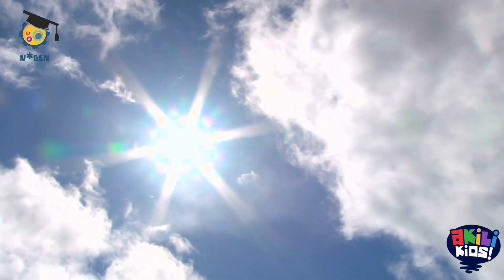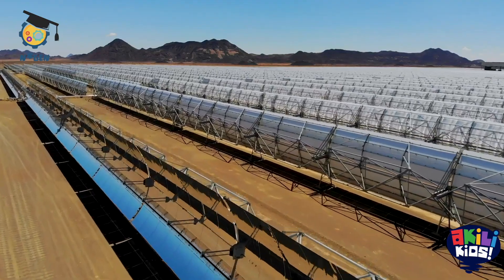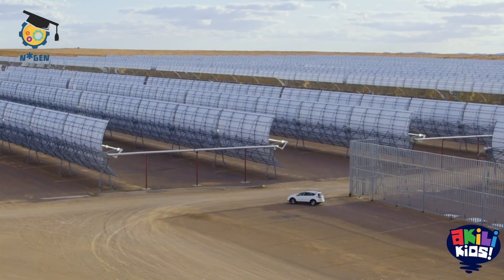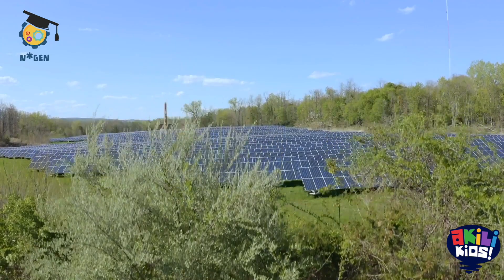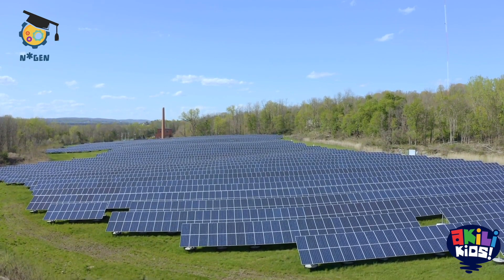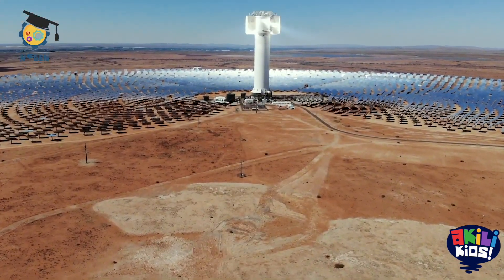We have learnt that the sun gives us energy to power our homes and our streets just as much as fossil fuels do. And there are great examples of it on the African continent. Egypt, South Africa, Kenya, Namibia, and Ghana are leading the way. They have built big plants with hundreds of solar panels that can make electricity for big cities. Look at that plant in Egypt — a whole field of solar panels — or this one in South Africa.